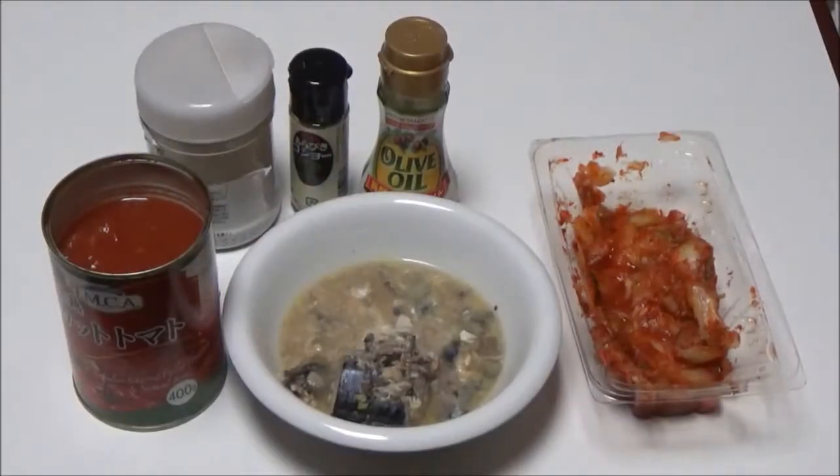Hello everyone, how are you? Today my supper is canned mackerel with cut tomato. I don't have enough time to cook my supper, so I use only the microwave — we call it 'chin'.